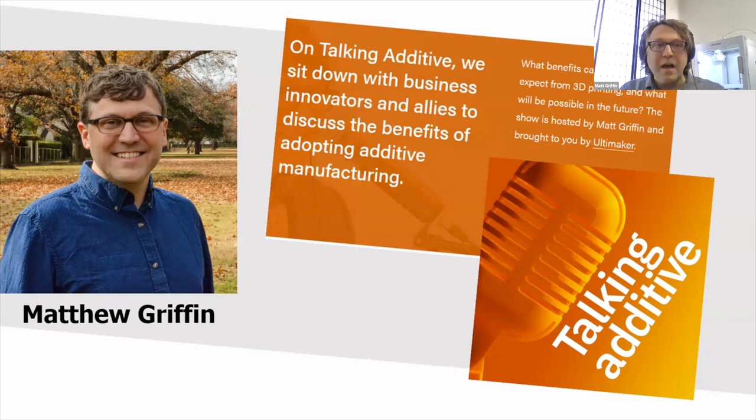I serve Ultimaker's professional, industrial, and educational community in a few ways, including doing a global webinar series — one every single month, probably more in the future — and conference events like this and community events all over, working with our customers in whatever context they are working, whether professional or within universities and high schools. We're also launching a Talking Additive podcast series on Tuesday, and this group here is among the first hearing about it.